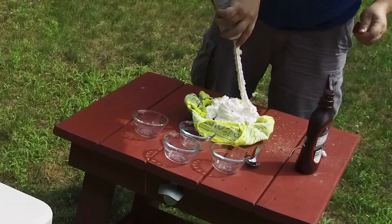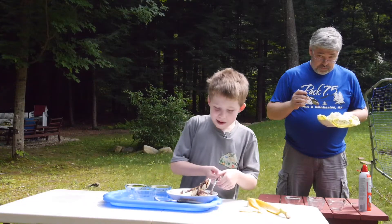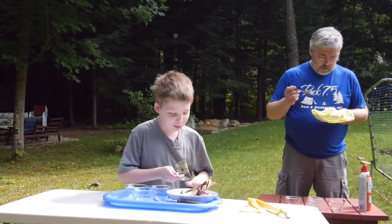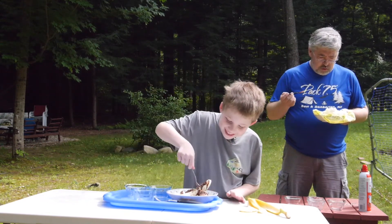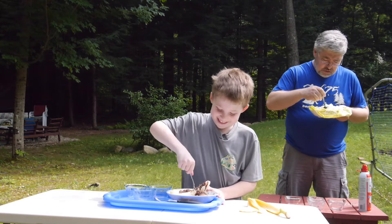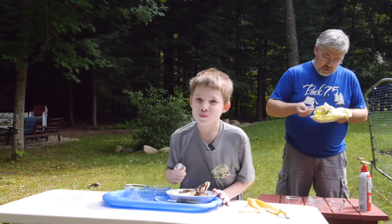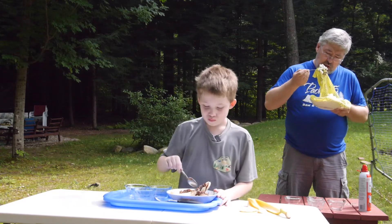Where's my spoon? I need a spoon. My bowl. Now, you take the spoon and now you eat it. We eat this? Yeah. Are you sure? Yeah. All right. Well, he's a wee-blo.